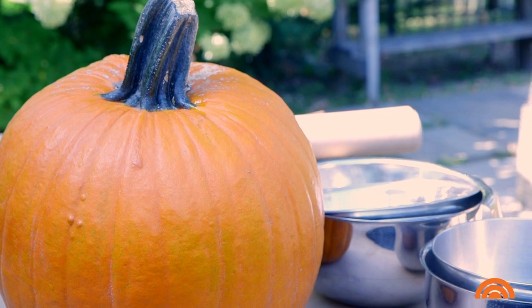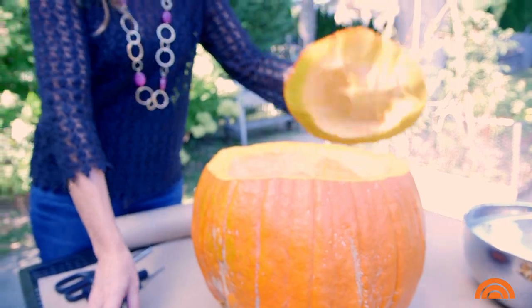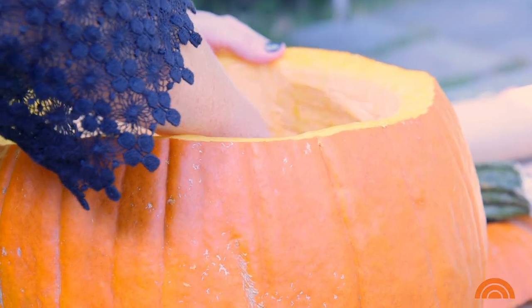I'm gonna go about a third of the way down on my pumpkin and I'm gonna cut this all the way around in a circle so that we can take this lid right off. Now the fun part — we get to scoop out all the guts from the pumpkin.